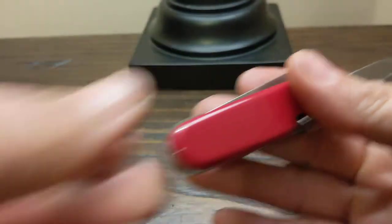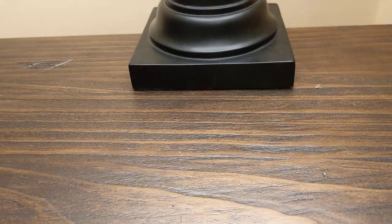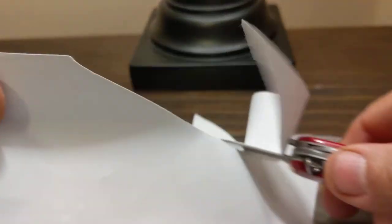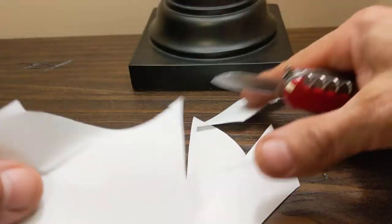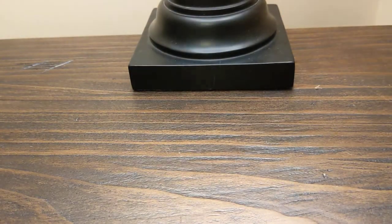Now we'll try the little blade here. This stuff is extremely sharp — cuts right through it. There you go. The big blade's exactly the same — they're razor sharp. Nice steel. I'll put the steel type in the description.